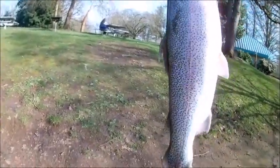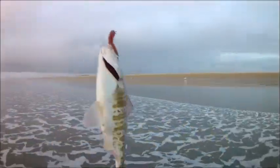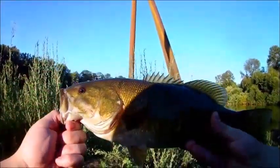Yep, you saw me. There you go, guys. That's a fish. There you go, guys. That's unreal! Oh, this is such an awesome looking fish. Oh yeah! All right, guys, check that out.